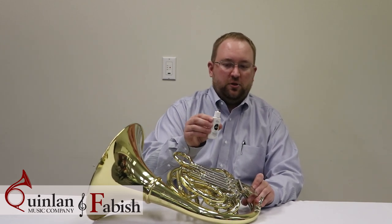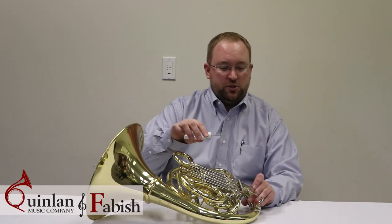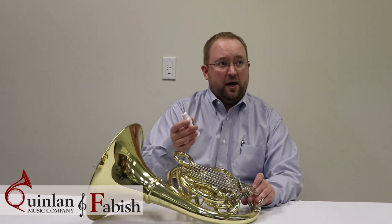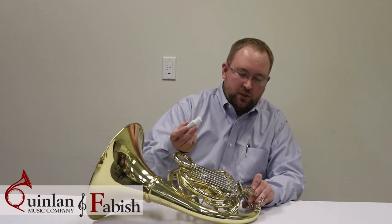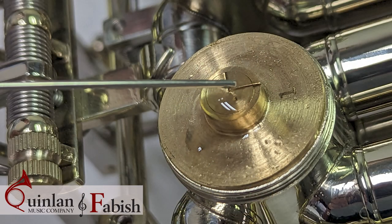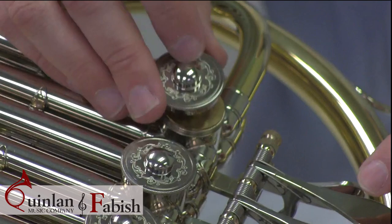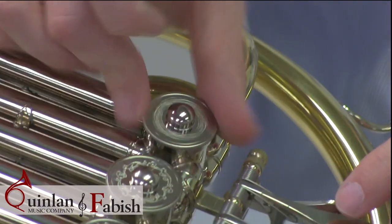The particular bottle I have has a needle attachment, which I really like because that means you can put oil precisely in different places. If you have a different style bottle, it all works the same — you just have to be a little bit more careful with where you put the oil. I'm going to start by putting a drop or two of oil right in the middle of that nub and give the valve a jiggle so it works its way in. That's the first place we apply oil. Let me put the cap back on.